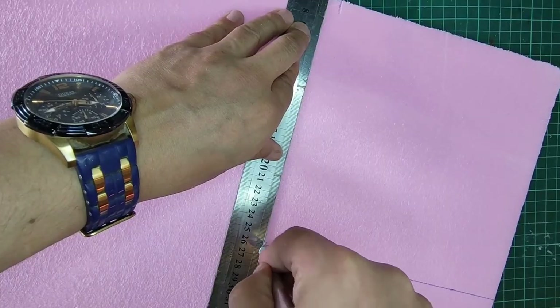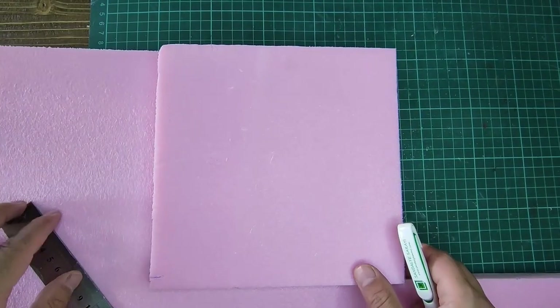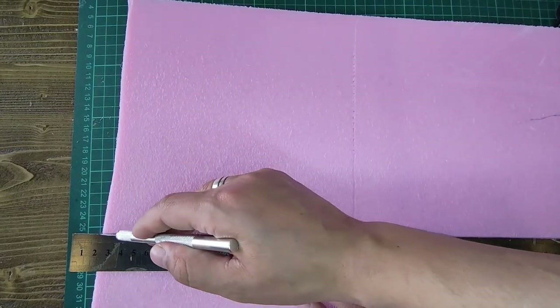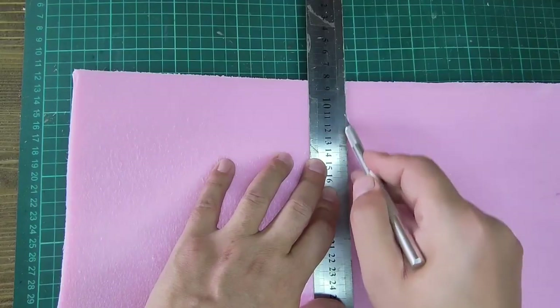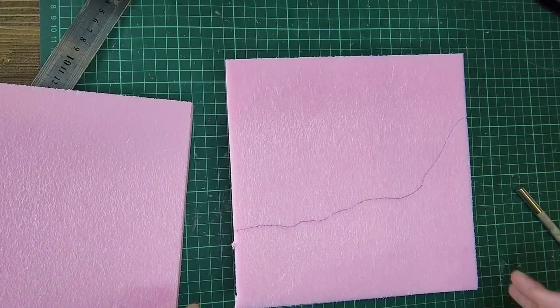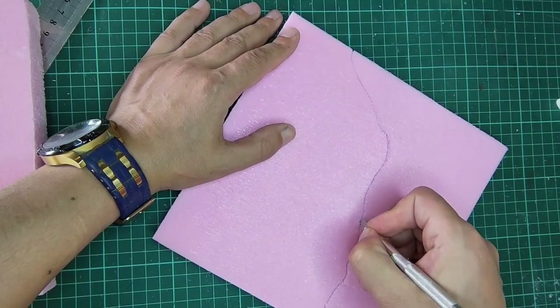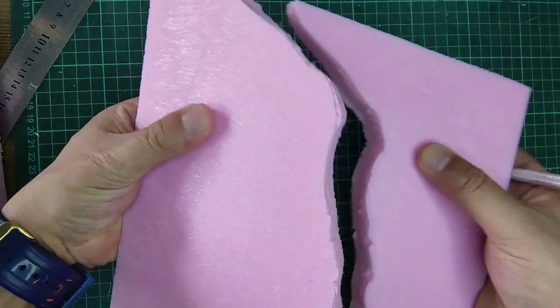Yes, I cut styrofoam in moderation. The styrofoam I'm using here is a harder styrofoam called foam board. I recommend using this type. This will do the job, but if there is something that will work for different types where the hardness ratio is high, you can use them too.